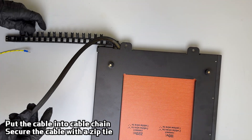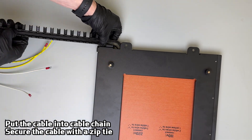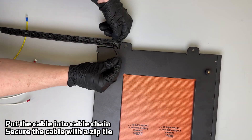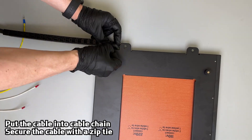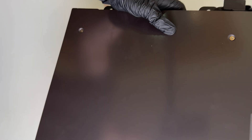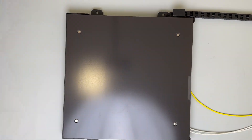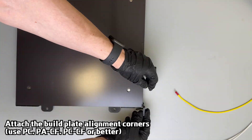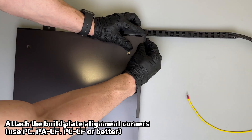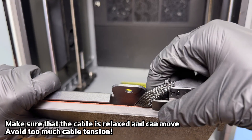Pass the bed cable through the cable chain and close it. You can attach the build sheet alignment corners now, or print and attach them later. Make sure the cable is relaxed — it must not be too tight.